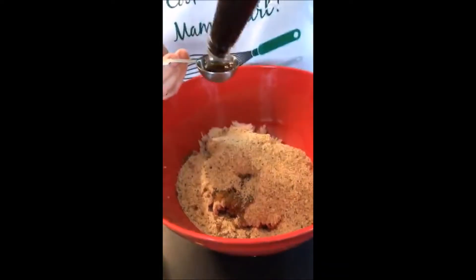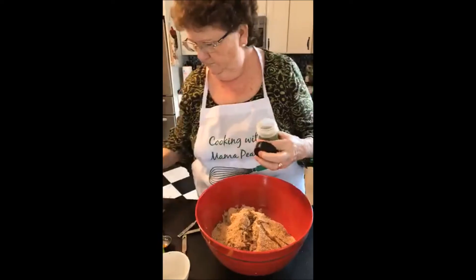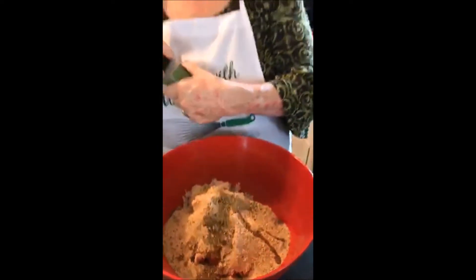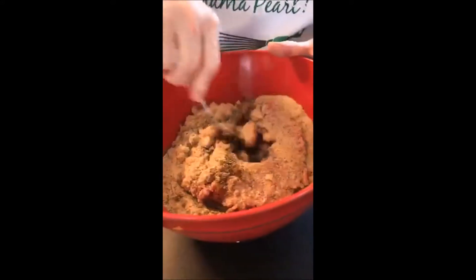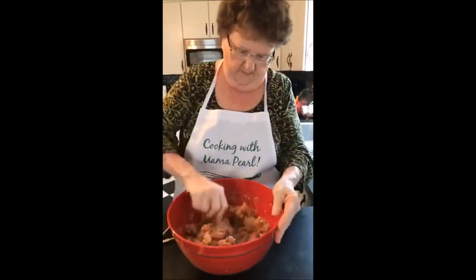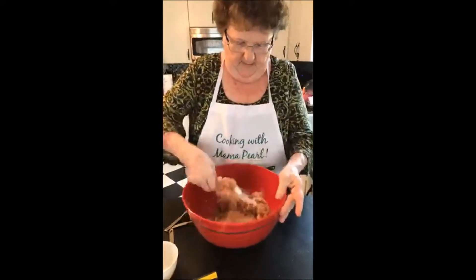So there's one teaspoon of oregano — I have a half-teaspoon measure so I'll put two of those in. Whatever you do, you do not want to over-mix your meatloaf. But we want to get the spices all incorporated in there along with the egg. So we're going to stir it just a little bit. Now we're going to put three tablespoons of ketchup.